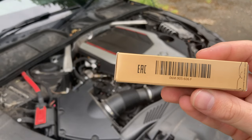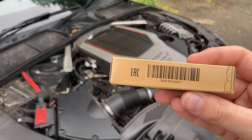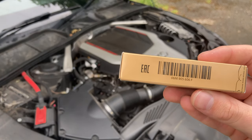Audi and NGK say that you should not use any anti-seize on the threads of these plugs, as they have a special coating to prevent seizing if changed in a timely manner.